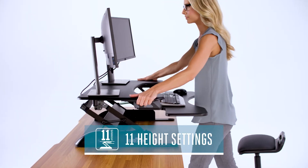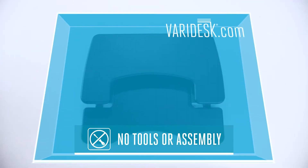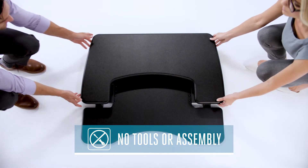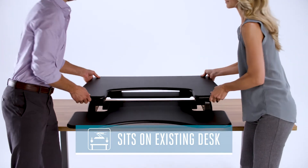It only takes a few seconds to adjust it up or down to 11 different height settings. Just like all our desktop models, the Pro Plus 36 comes fully assembled and ready to use right out of the box. Just place it on top of the desk you already have, and you're ready to work.